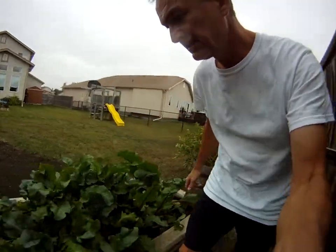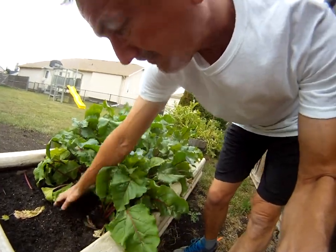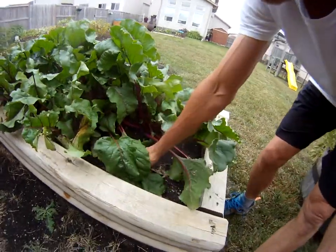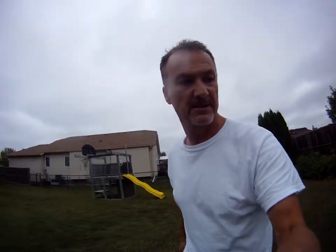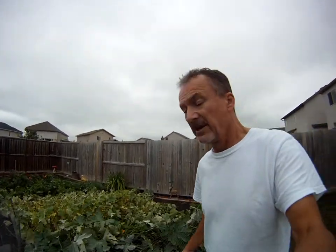Beets have been great. Not gonna pull one out yet, but you can definitely see there are lots of beets in here — there's a big one, look at the size of that one, pretty decent. Thanks for watching, thanks for commenting, thanks for all your questions. These potatoes are gonna get dug up probably in the next week or two, depending on the weather. You can see they're done, so anytime now you can start digging them up.